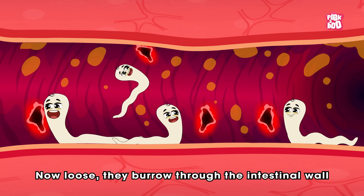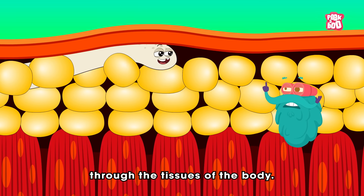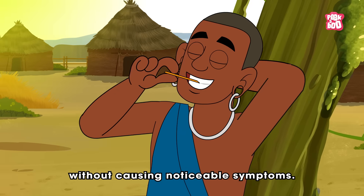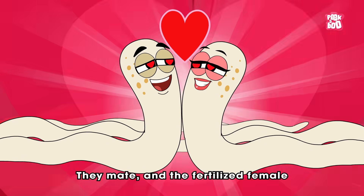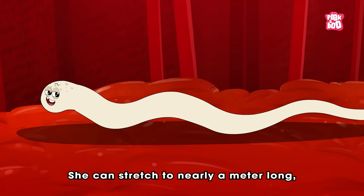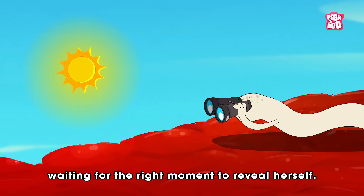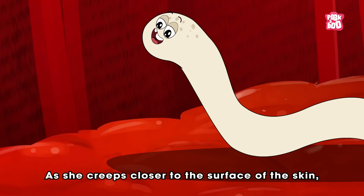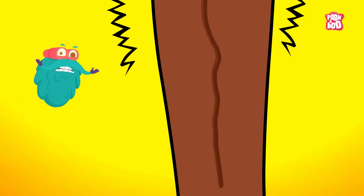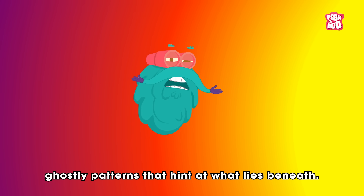Now loose, they burrow through the intestinal wall and begin their slow wandering trip through the tissues of the body. For the next several months, the worms grow quietly, almost invisibly, without causing noticeable symptoms. They mate, and the fertilized female becomes the star of this disgusting story. She stretches to nearly a meter long, yet she is patient, waiting for the right moment to reveal herself. As she creeps closer to the surface of the skin, her slender body sometimes traces faint, ridge-like lines beneath the flesh — ghostly patterns that hint at what lies beneath.